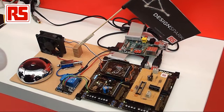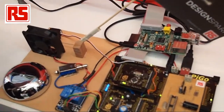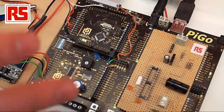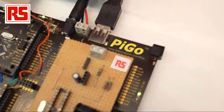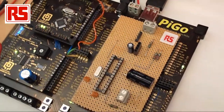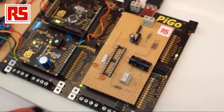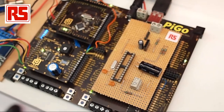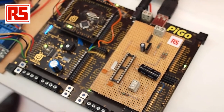We are at Electronica in Shanghai showing a lot of cool stuff. One of them is a demo of physical computing with Raspberry Pi. The board here — the black one — is called PyGo. This is very much a development prototype; the board is not on sale yet. This is the first time we are showcasing it in public. It is a platform different to everything used for physical computing with Raspberry Pi at the moment — it is a modular system.